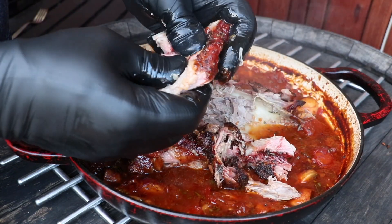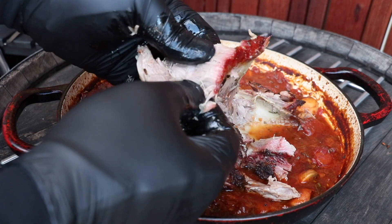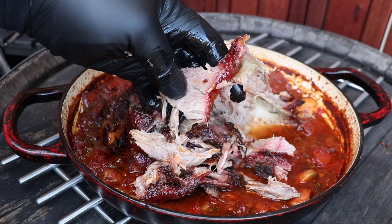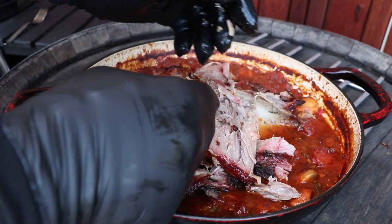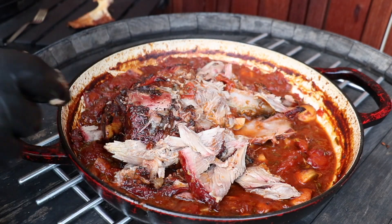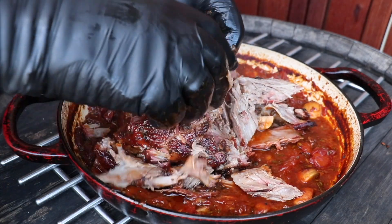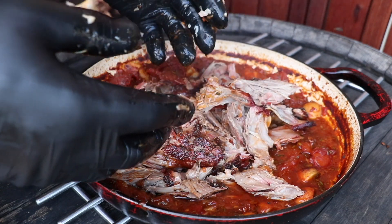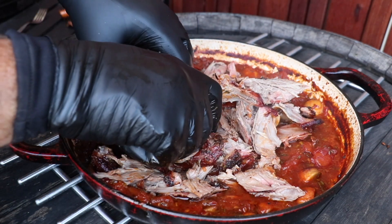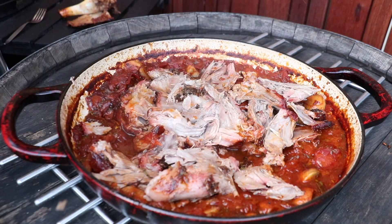Have a look at this fucking lamb. Oh my god, look at that. I just want to eat it now. That's amazing. Of course, you can buy a butterflied shoulder or even butterfly it yourself and de-bone it, but I prefer to do it with a bone in. I'll get another fork because it's way too fucking hot. Now that's all pulled through.